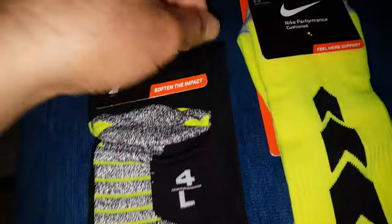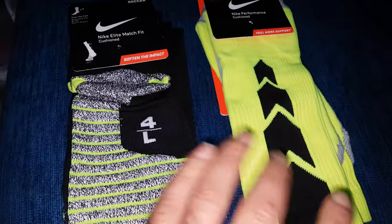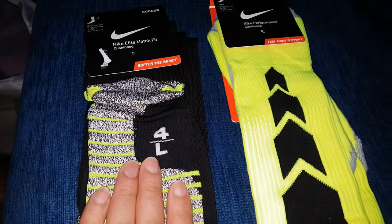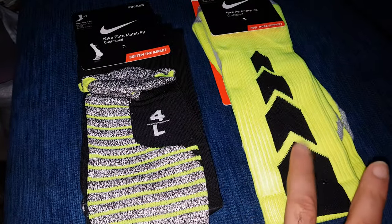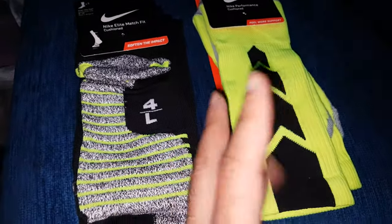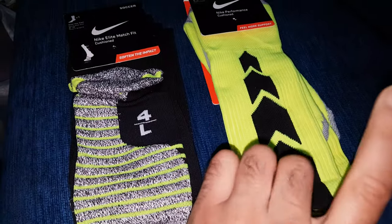As for taking damage — for example, if you're wearing Nike shoes with this sock versus the other one, and someone twists your leg, with this one you won't feel as much damage. Not a huge difference, but by about 25 percent it will support you more.